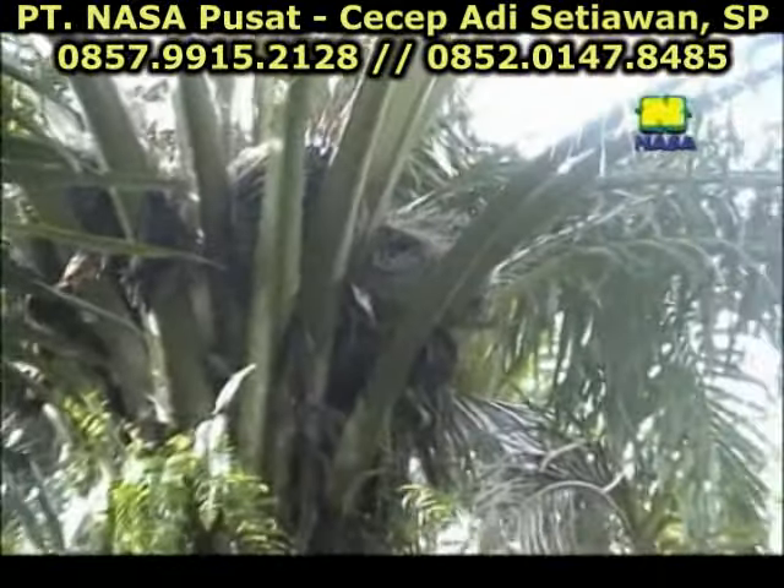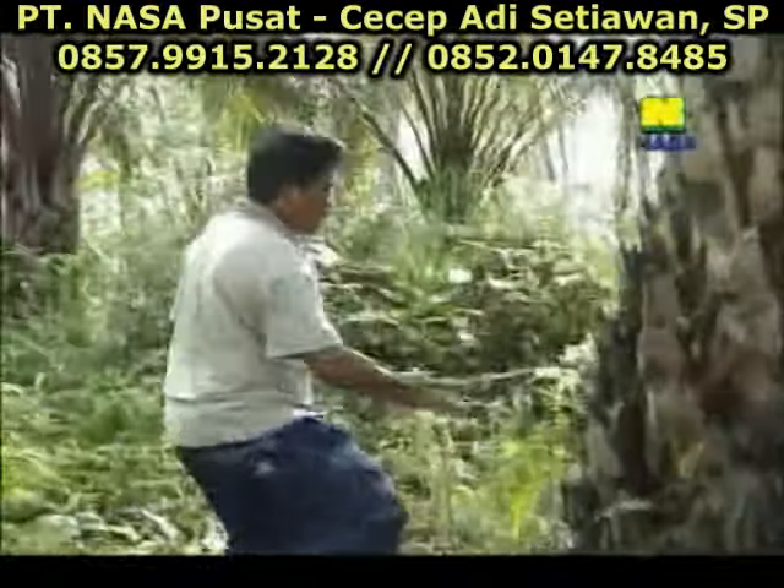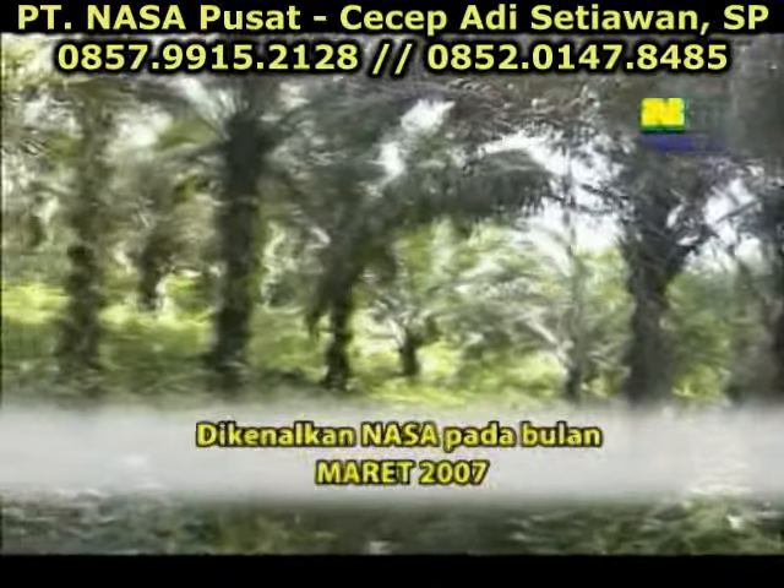Bulan apa kira-kira waktu itu? Diberikan pertama kali bulan apa? Bulan 3, Maret ya Pak. Maret ya, 2007.